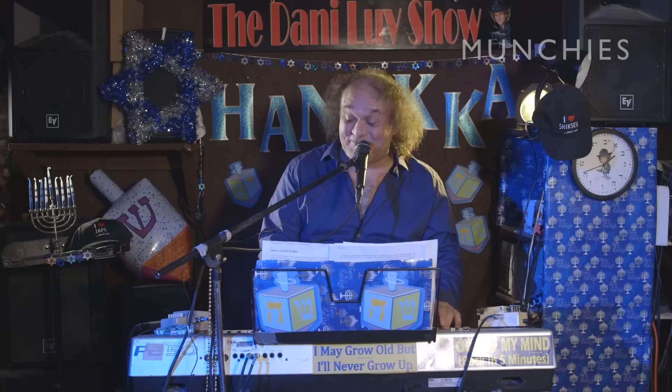Good evening, everybody. We have a lot of schmucks and patsas here tonight. I want to wish you happy Chanukah. Please eat. I'm Dalilov and I present a very munchies Chanukah.